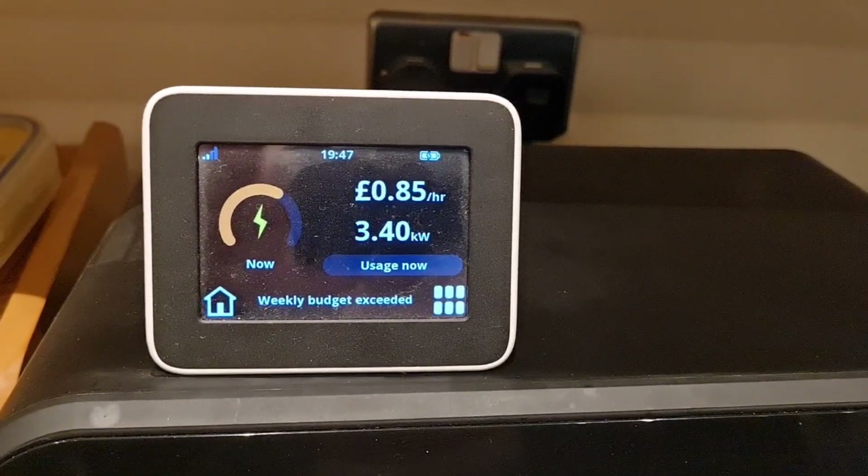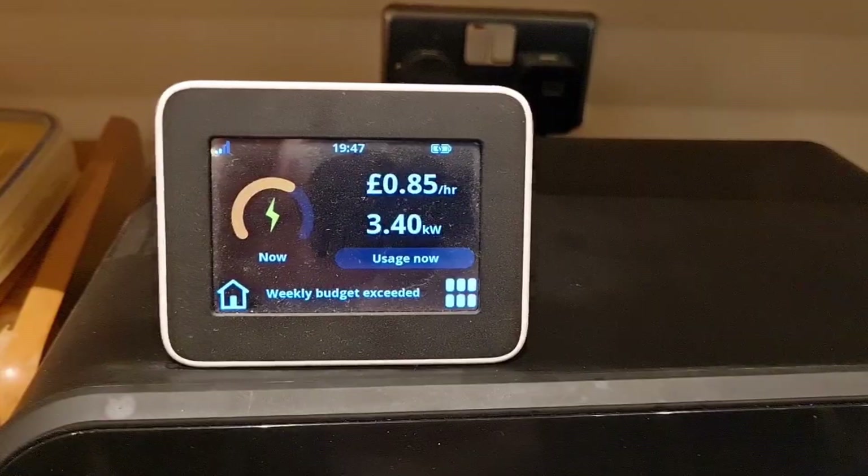So first one — after a couple of weeks of ownership, we highlighted that the heating of the house was overshooting by about a degree and a half over the thermostat set temperature. It was also acting quite a lot like a boiler, going at full pelt and then stopping. You could tell on the smart meter because it was using over three kilowatts of power at any one point and then just stopping completely, which isn't how heat pumps should be working.